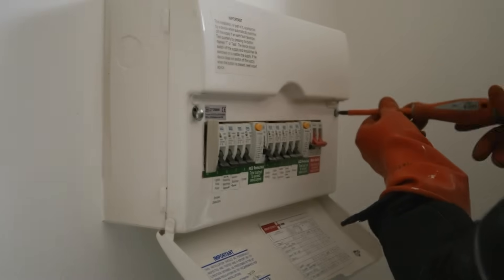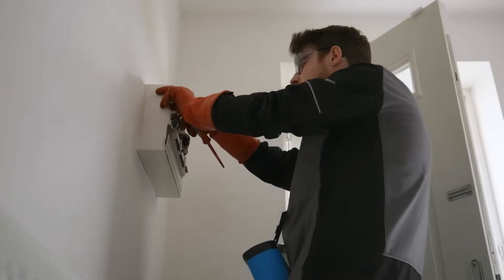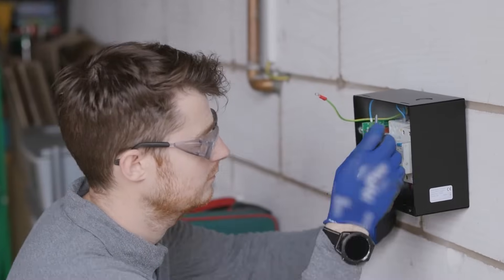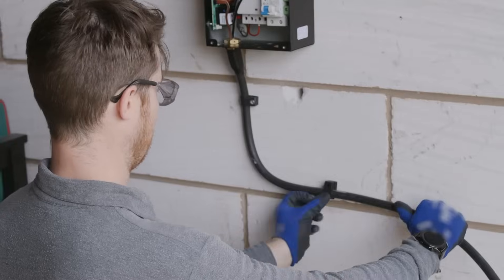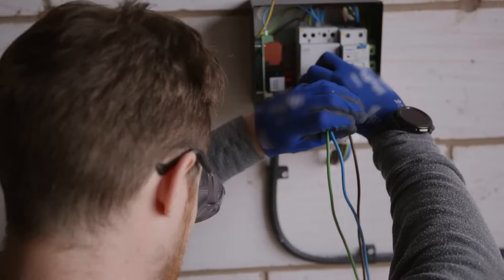The power might be turned off for anywhere between 30 to 60 minutes, but your engineer will keep you updated on when this will happen. They'll connect your mains power to your new charger, and this will involve some drilling, mounting of cables, trunking, and then finally testing.